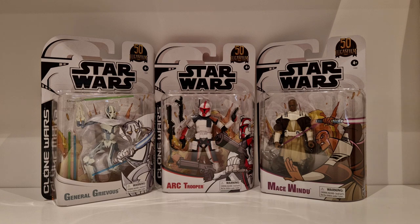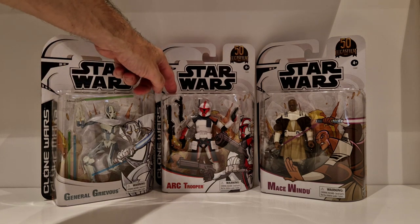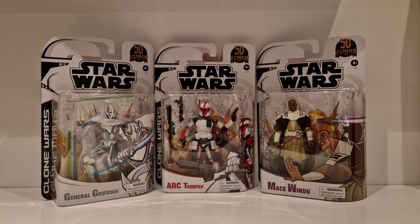These are figures I've recently just looked at from the Genndy Tartakovsky Clone Wars series. We have General Grievous, the Arc Trooper, and Mace Windu. Absolutely fantastic figures. The card backs look tremendous, and I'm keeping these on the cards - no way am I going to open these.